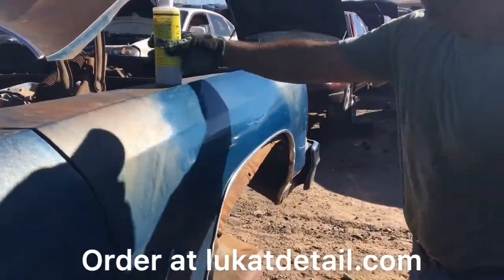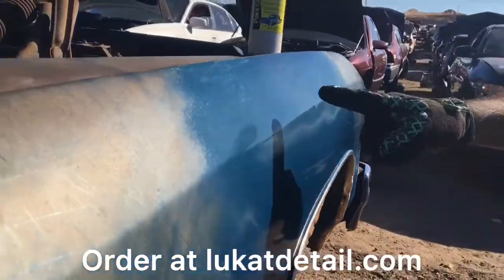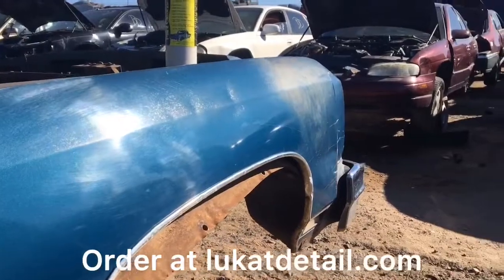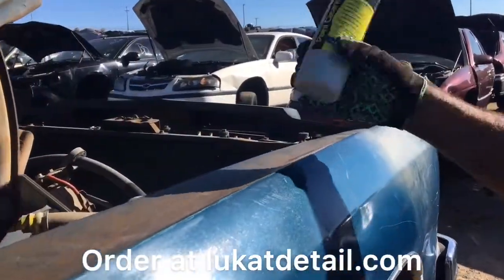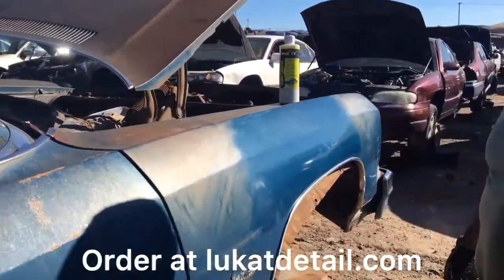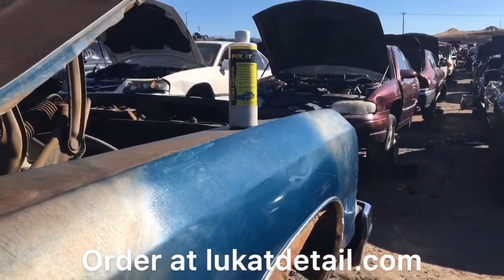Alright guys, a 1976 Impala — the oxidized fender — we were able to bring it back. I think that's amazing. Get your kit. To do a car like this you need two or three bottles. Check us out at lookatdetail.com. Thanks a lot guys, have a good one — please like and subscribe. Later!